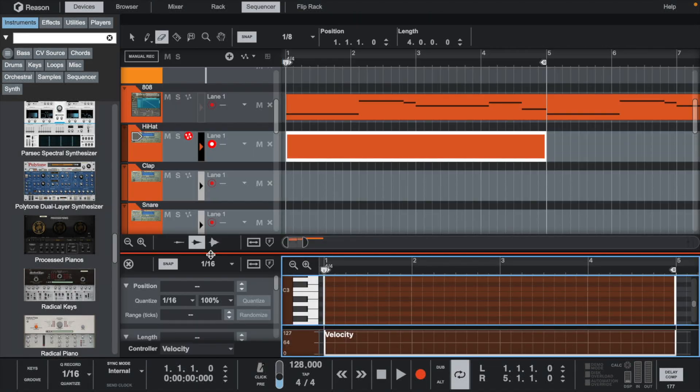Now I'm going to lay the rest of the drums in and do a quick beat arrangement. I'll let the beat play out from here.